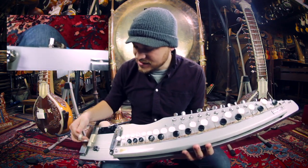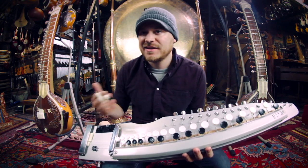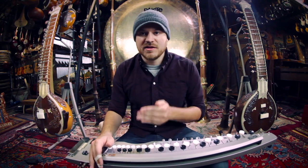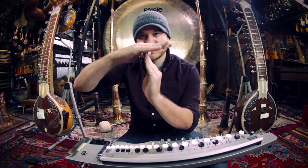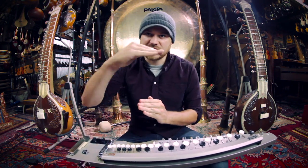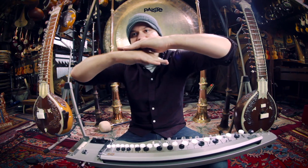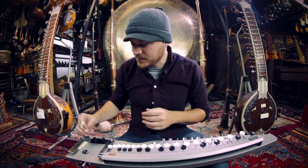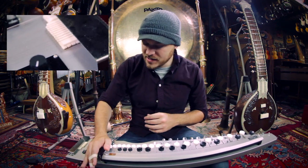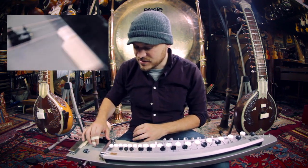Another reason this has a kind of sitar-y sound is because it uses this bridge. Normally with a guitar or a lot of stringed instruments I'm used to, the bridge is just one single point and the string rests upon it and vibrates freely. In this case the bridge actually slopes down — the string rests on top of it, and when it vibrates it kind of smacks into it and gives you that buzzy sound. It's a little more subtle on this than it would be on a sitar, but it's certainly there, particularly when you add all the sympathetic strings.